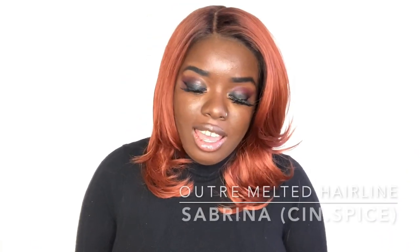Hey YouTube fam, it's your girl Gladys, aka Is That Your Hair, and welcome back to my channel. If you are new to my channel, welcome, I'm so happy to have you here. So today I'm bringing you a new unit from Outre's newest line, the Melted Hairline Series, and the name of this unit is Sabrina. She might be hard to see because my lighting is really bright, but you'll see her in the thumbnail.